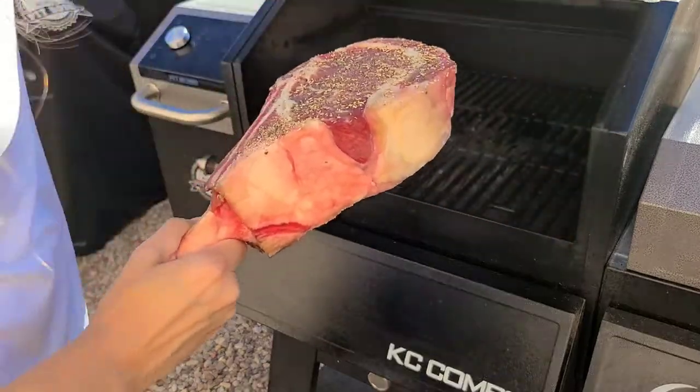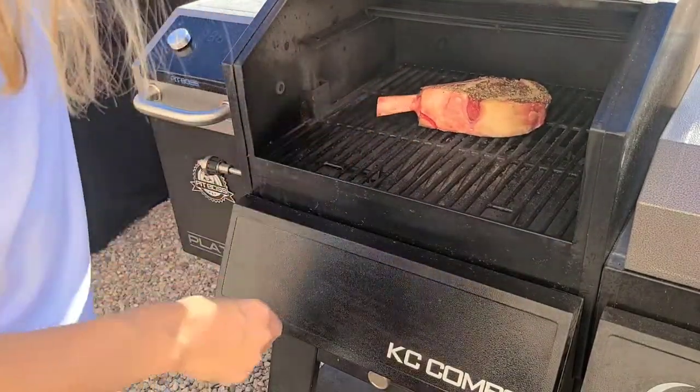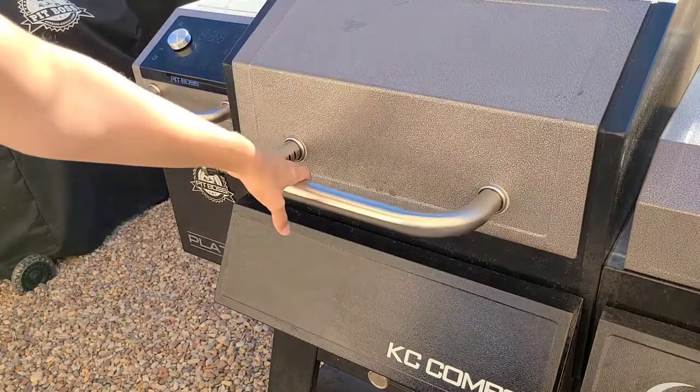Now we're going to throw it on the grill. This is going to smoke for about 60 minutes, maybe 90 — I'm going to keep an eye on the internal temperature.